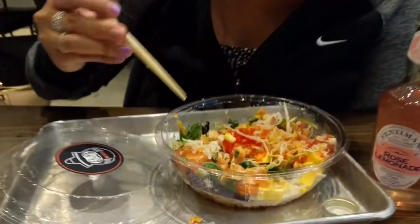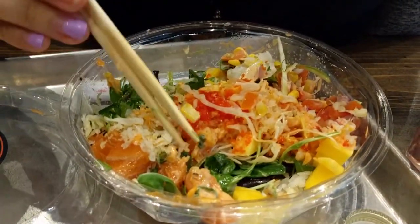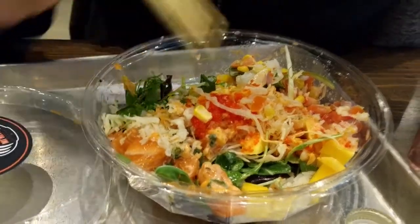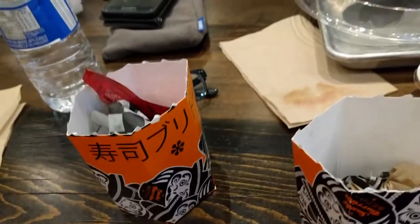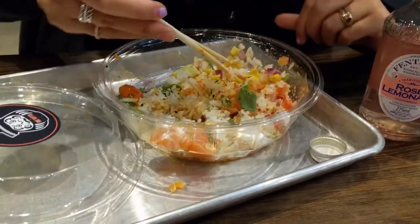How are you liking your pokeball? It's amazing, my favorite. I got the salmon — spicy salmon for the tempura bits. Devoured that sushi burrito — heavenly. Still working on the pokeball over here, and I want popcorn.